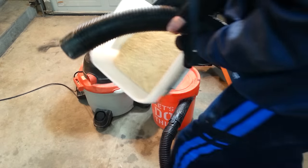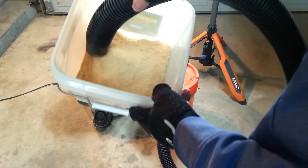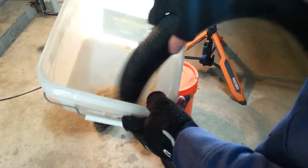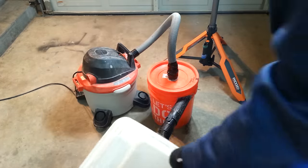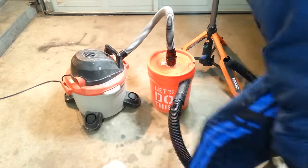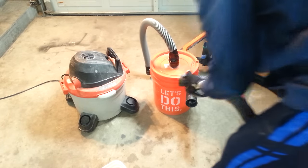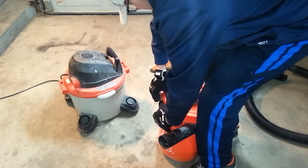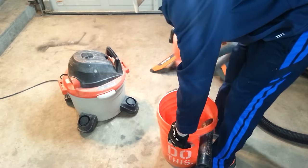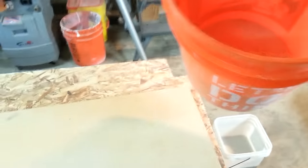There we go — you can see it working. I'm going to make sure these things don't tip over. Now the moment of truth — let's see what ended up in the bucket. I'd say that's a good amount that ended up in the bucket; let's take a better look.